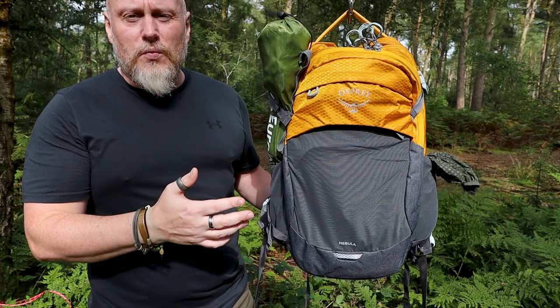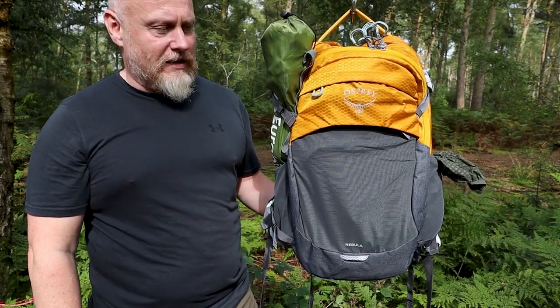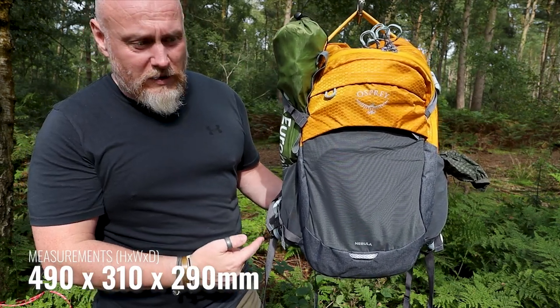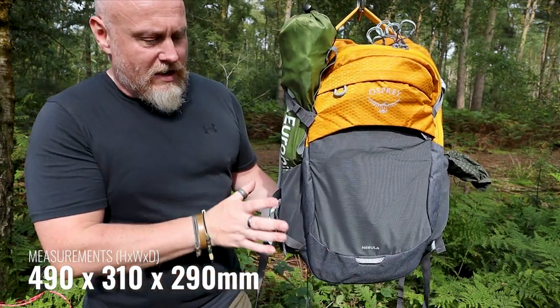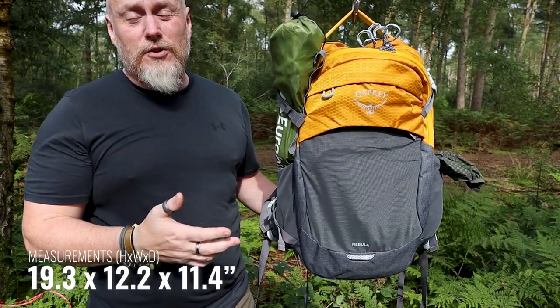As we usually do, we'll go through some measurements, some materials, and then we'll have a look around the pack itself. Measurements-wise, it comes in at 490 millimetres by 310 by 209 millimetres deep, which makes this a 32-litre pack.